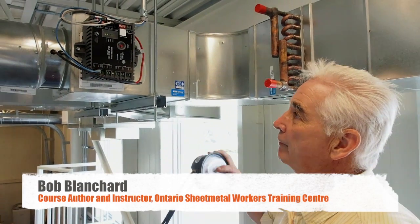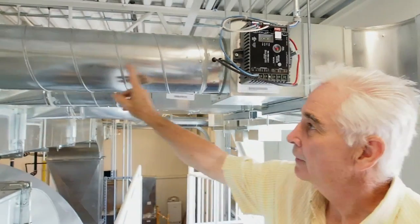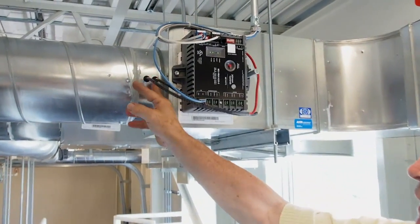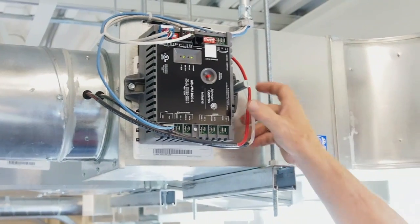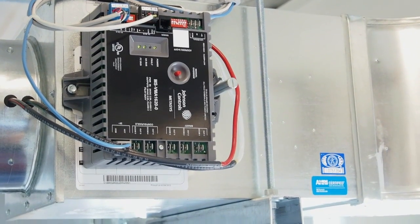This is a pressure independent variable air volume box — a pressure independent VAV. There are no dampers in the system. These two tubes come from a flow sensor inside the ductwork, and the building automation system senses the differential pressure there and converts that differential pressure to an airflow rate.